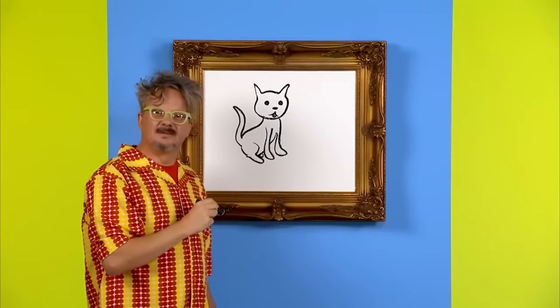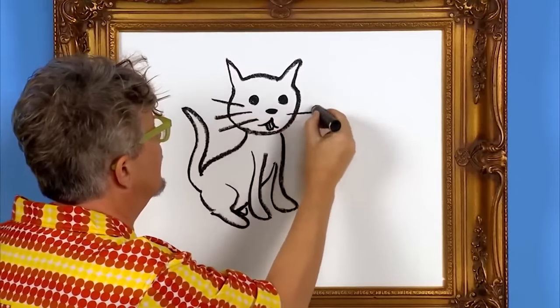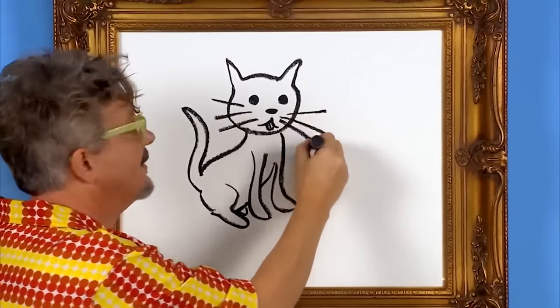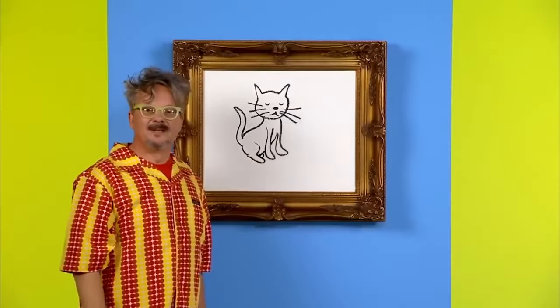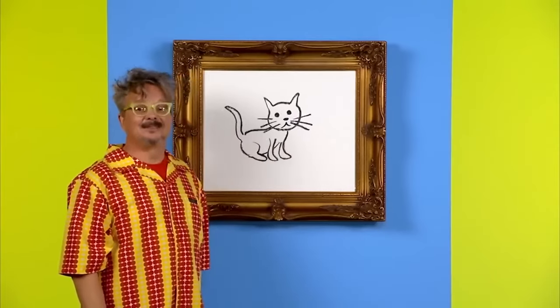One thing's missing. What is it? Whiskers! There we go — that looks like a cat to me. Thank you for drawing a cat with me today. See you next time.